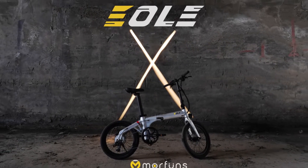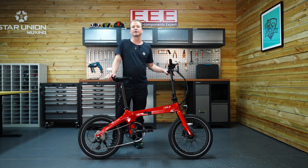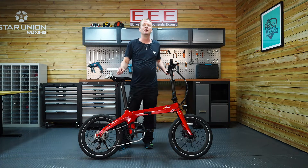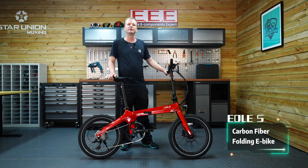Hi! Welcome to this unboxing video for Moorfunz LX. Moorfunz has a big professional team based in China and Japan, focused on folding e-bikes. We are committed to bringing the fun of cycling to people all around the world. We launched our first carbon fiber e-bike, the LS, in 2020. This is super lightweight — it's only 14.5kg.